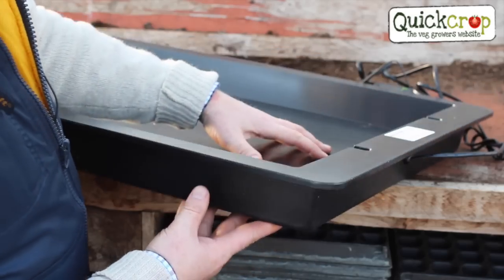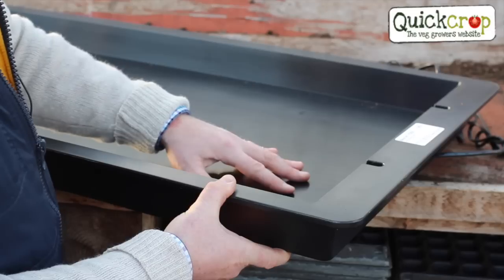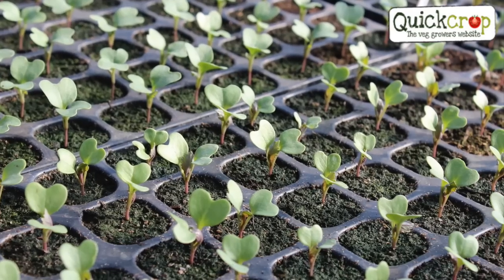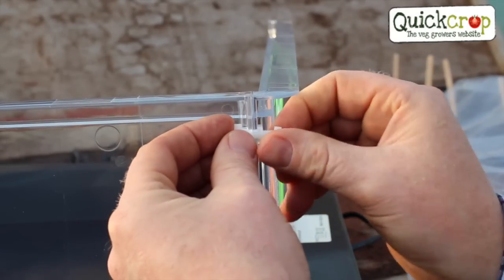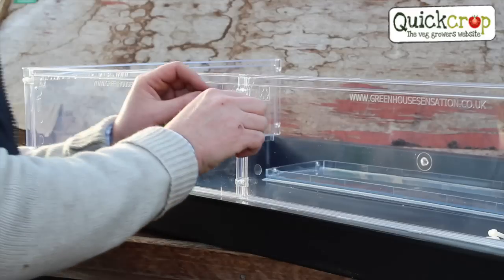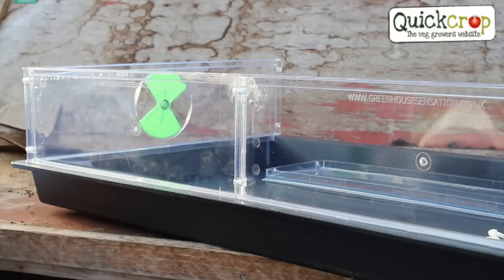We have a fully sealed heated base meaning that the heating element is completely protected from moisture and accidental damage. The base also provides an even heat with no hot or cold spots for even seed germination. This kit is really easy to assemble with the strong plastic nuts and bolts provided and should only take you about 15 minutes to complete. So let's quickly put it together and then we can have a run through on how to use it.